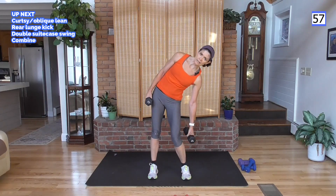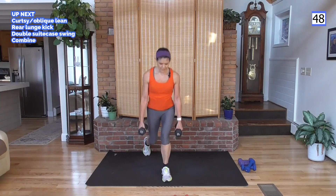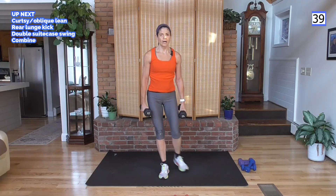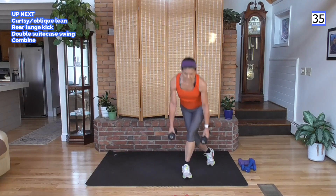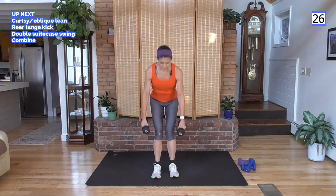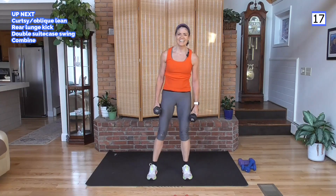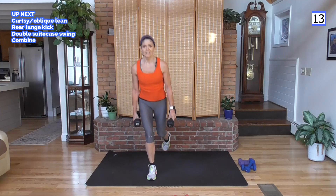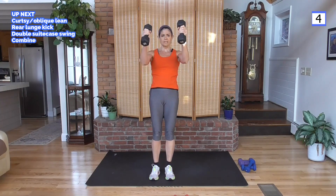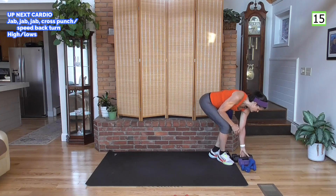Combining the three moves: curtsy lunge, up and lean, other side, lean, rear lunge kick, other side kick, then the suitcase swing — down and up. Keep cycling through: curtsy up and lean, other side lean, lunge kick, swing. Let's just stay with the swing through the end here.